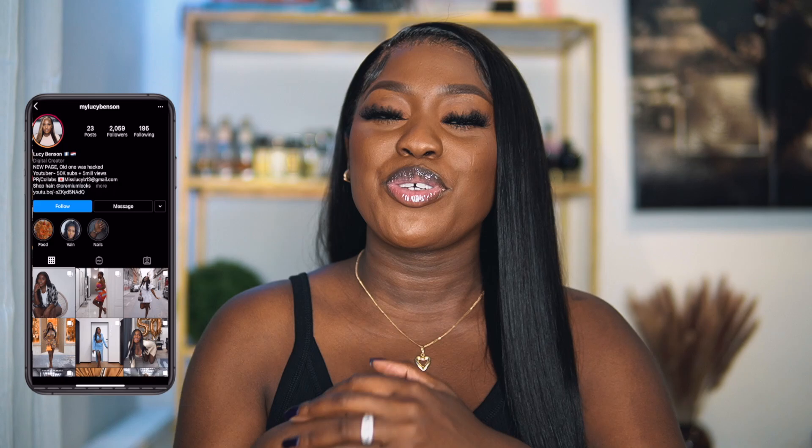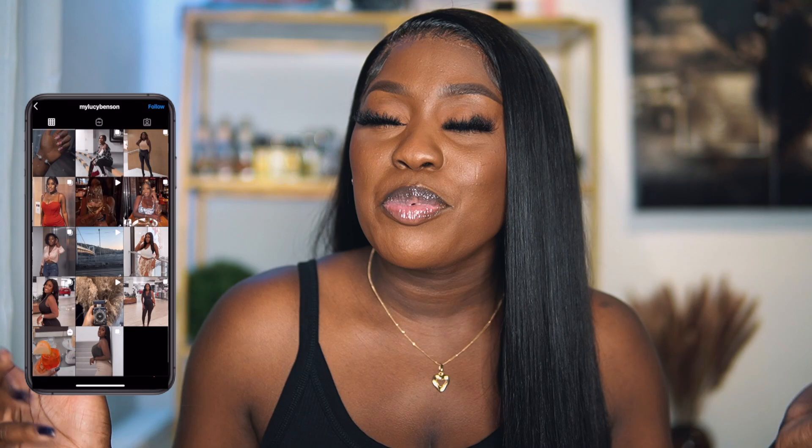As I already said by the title, today's video is going to be about long distance relationships — how to make your long distance relationship work. I've had a lot of requests on this topic and I decided to make that video for you guys today.